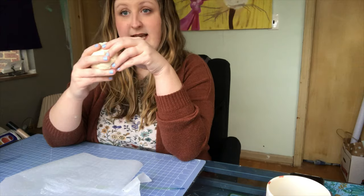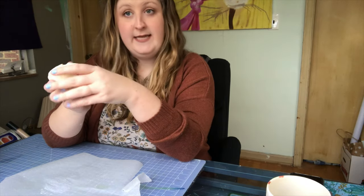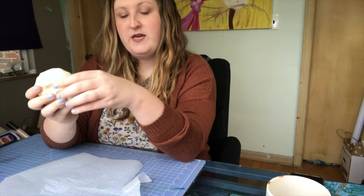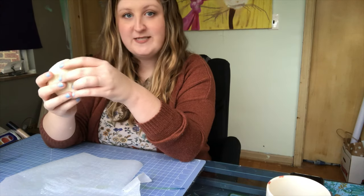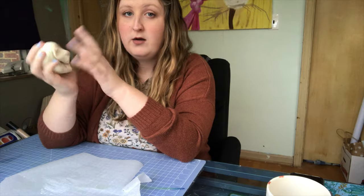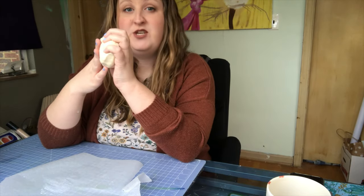All right, so what I'm gonna make today is a vase for a plant. I like to keep a lot of succulents in my house — makes it feel like we have the outdoors indoors all the time. So in order to make a planter, the dough itself won't be able to contain water for very long until it turns back into dough again.